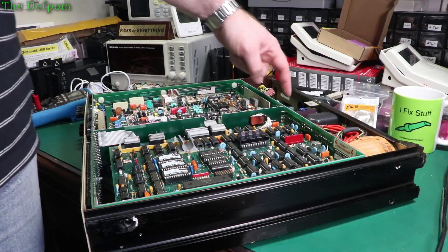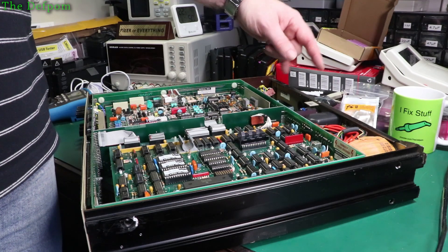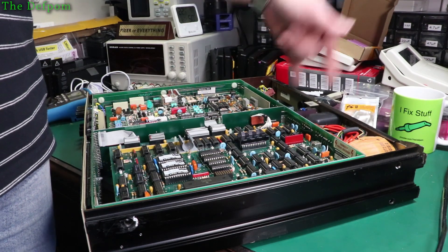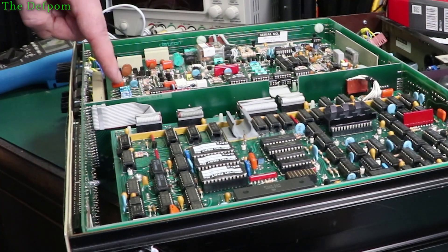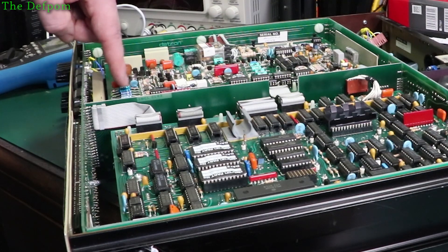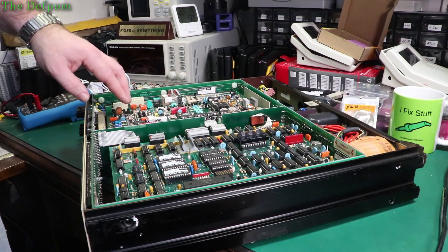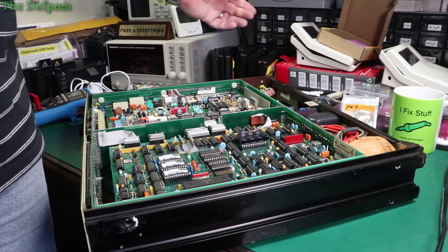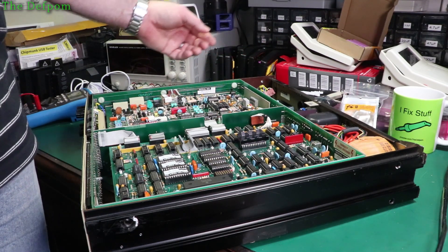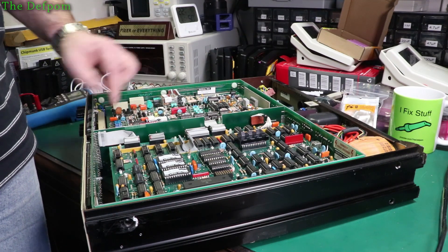I've done a bit of ESR checking on the caps in the back here on the main power supply and I'm getting some really odd values on a couple of them. I'm probably going to recap all the back end of the power supply. I also have some other caps just down here on the edge of this board - a couple of them measure really strangely, really high ESRs, like 90 ohms. I'm probably going to have to recap all the electrolytics on this board as well, including the axial caps, which are a bit harder to get and more expensive.